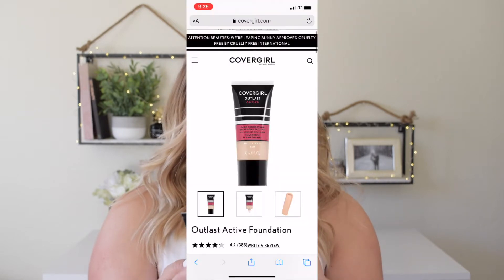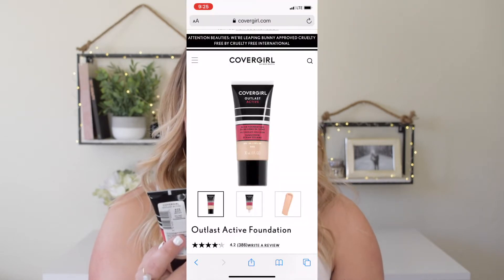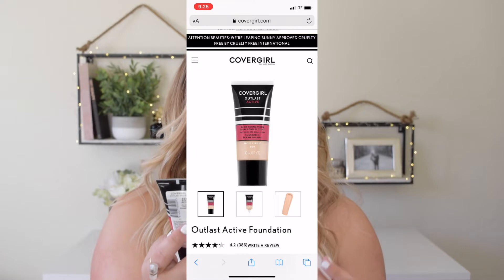If you guys are interested, just go ahead and keep watching. So, the CoverGirl Outlast Active Foundation — I haven't seen much of this foundation going around YouTube, but I know that the concealer is actually a pretty big hit. And when I was roaming around my Target and saw the yellow sticker on here, I was like, oh my gosh, I gotta try that. It does claim to be a 24-hour foundation with a sunscreen.